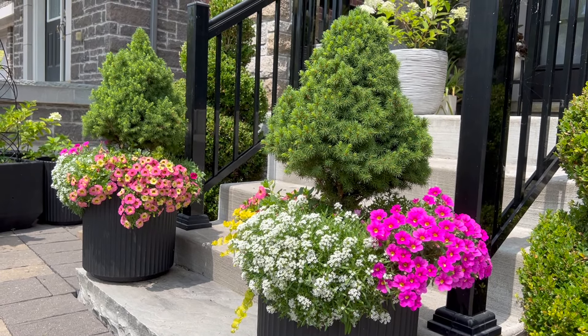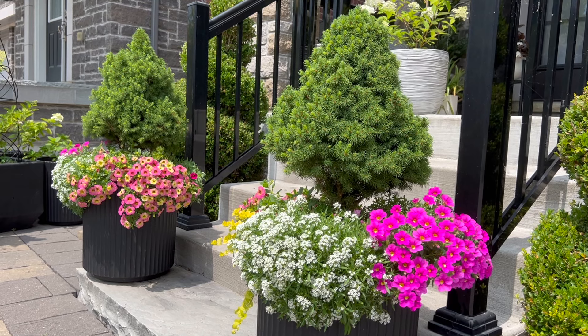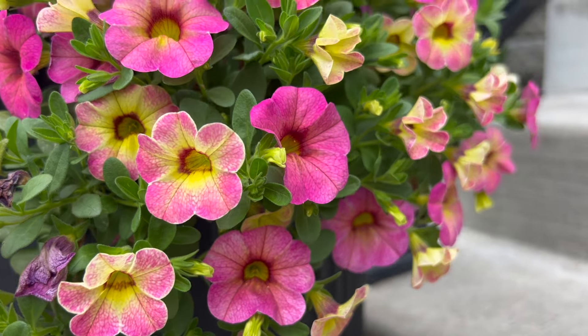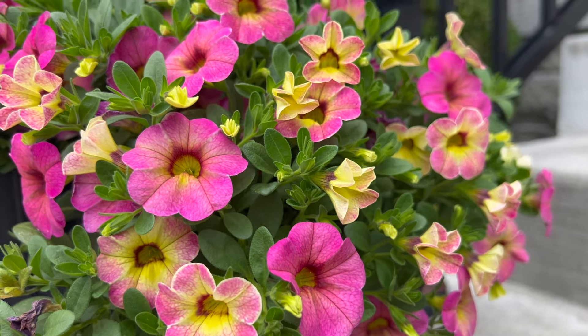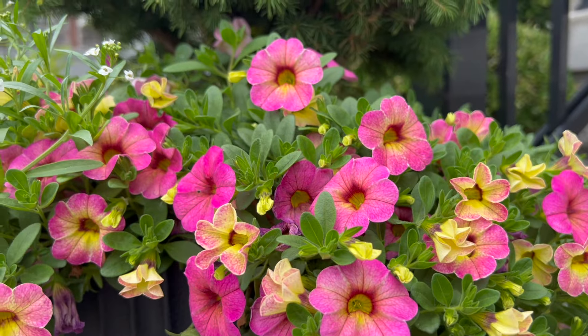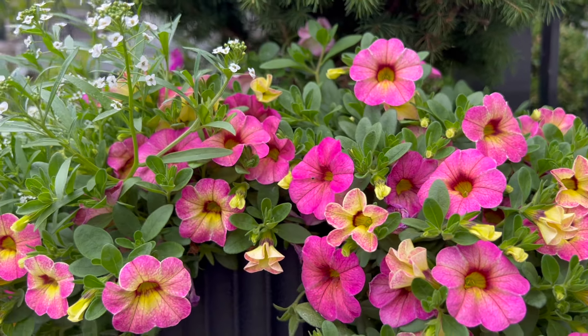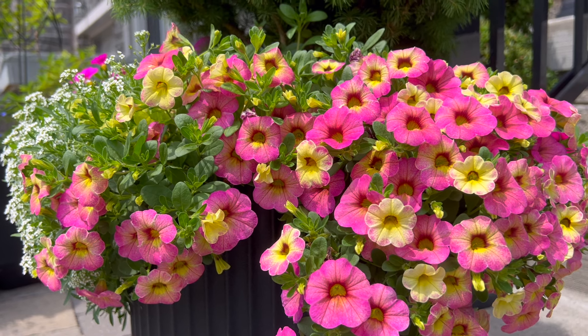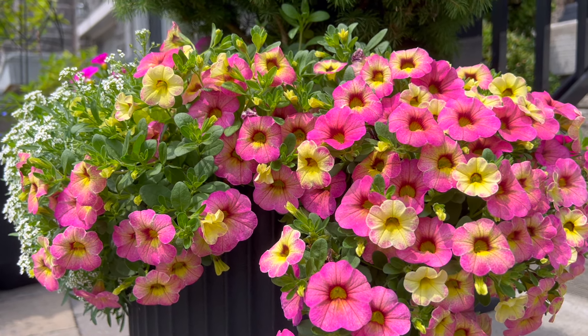Just in case you're wondering, I have the dwarf Alberta spruce in the middle, and I also have six plants in each container — two calibrachoas, two white alyssum, and two creeping jenny.